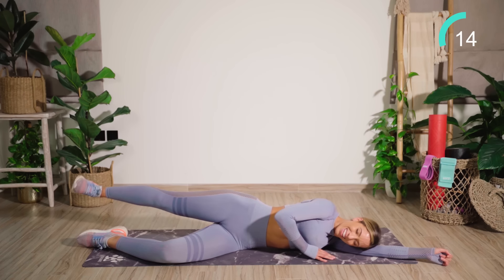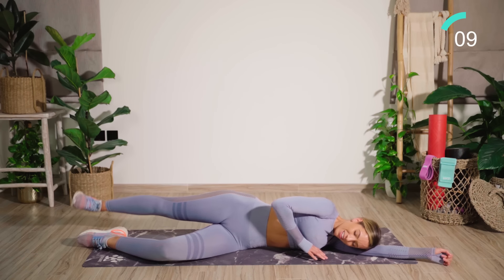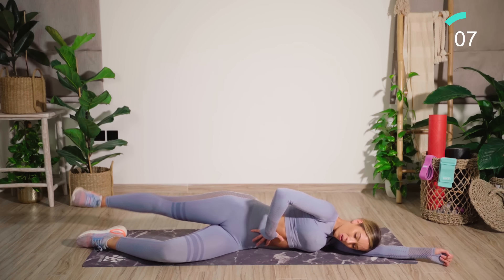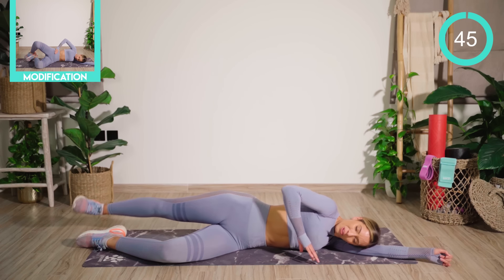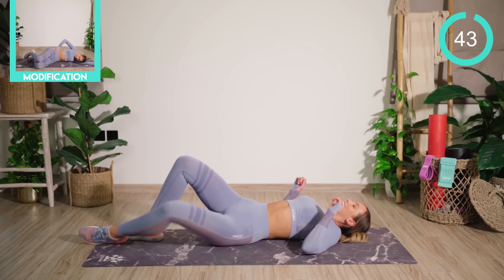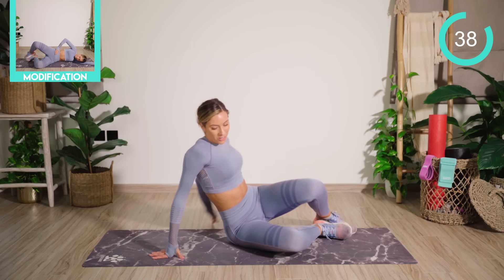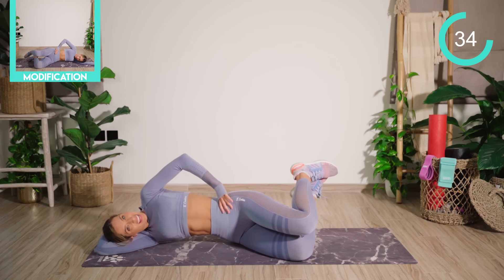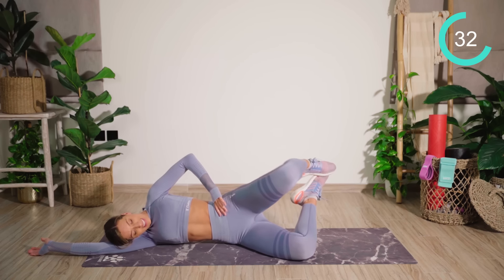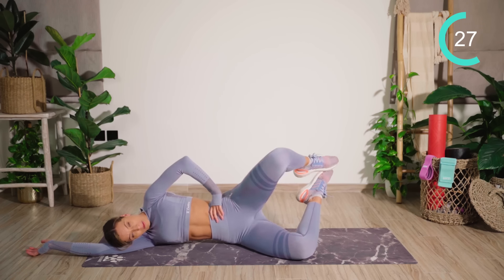I know it burns, guys. You're so nearly there. Don't stop. I've got to even you out now. We're going to go on to the other side — swing your body round. We're coming into that clam position to start off with. Ankles in line with butt. From here, we're going to open and close. Nice tight waist, lifting the waist up if you can.